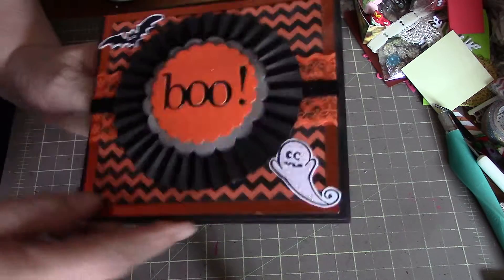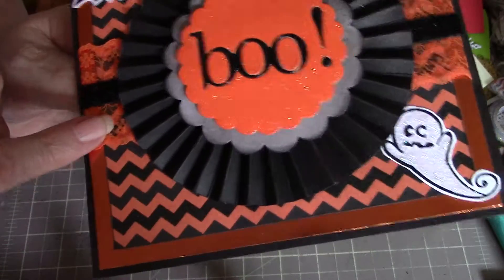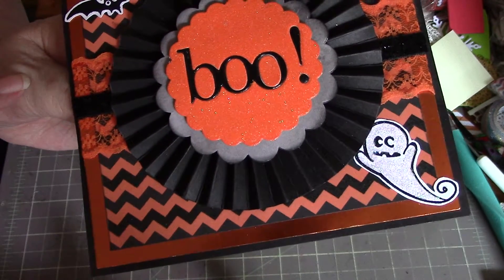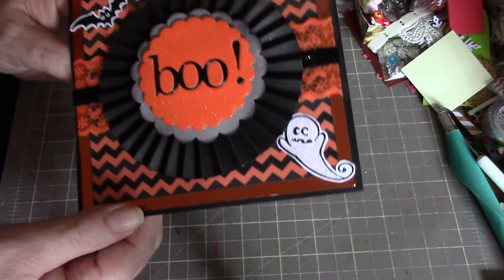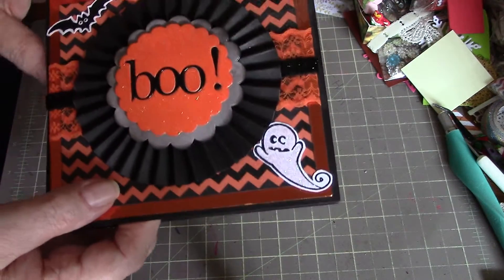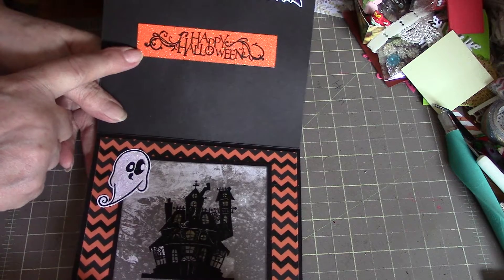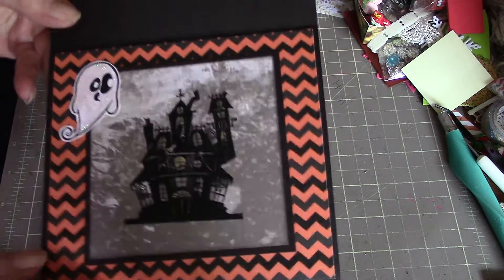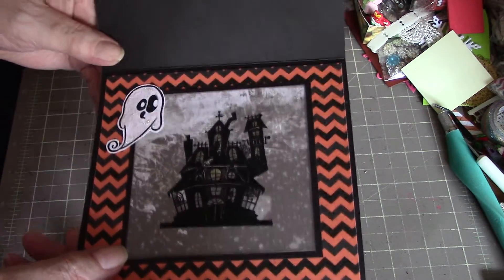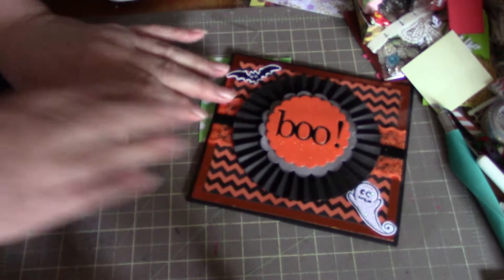So this one I used lace and ribbon — there's some lace behind the rosette here and then the black sparkly ribbon on top. I just layered up the rosette and added a bat and a ghost here, and that's the inside. It's got Happy Halloween up here, and then the haunted house with another ghost. I put a stickle on the ghost, just so they sparkle and shine a bit, because you've got to have lots of sparkle and shine.